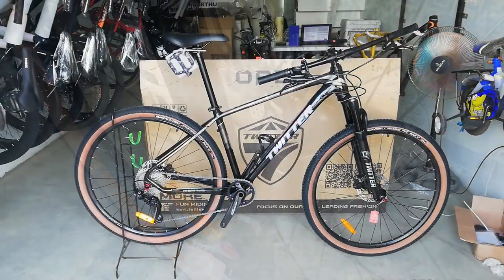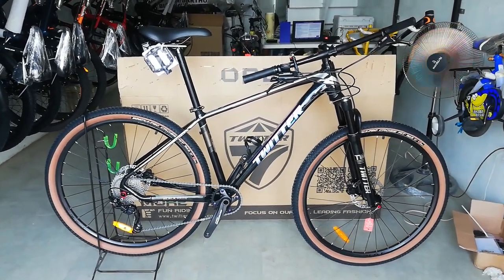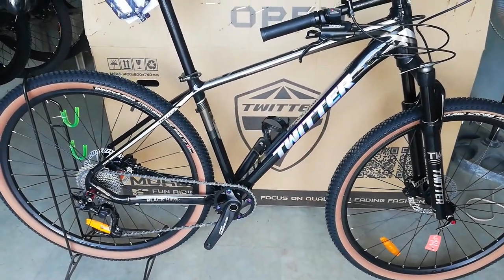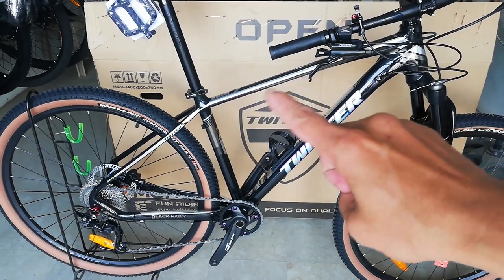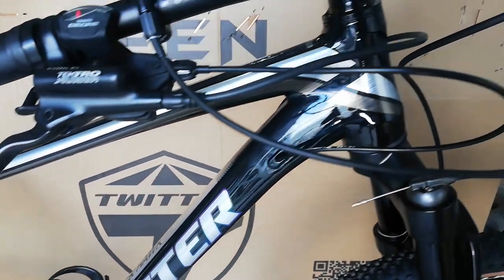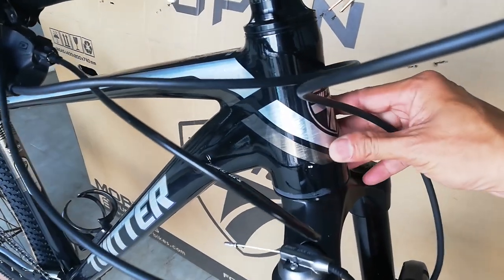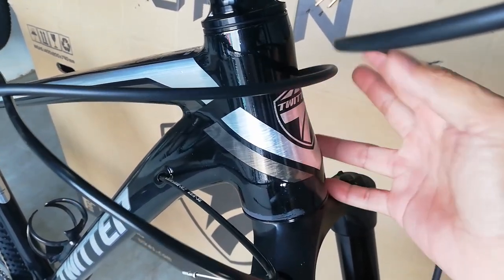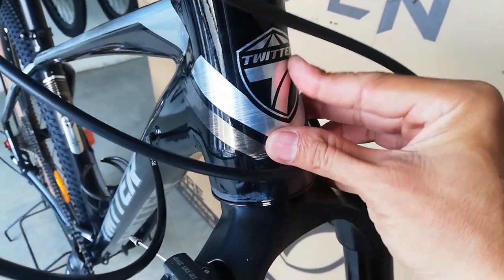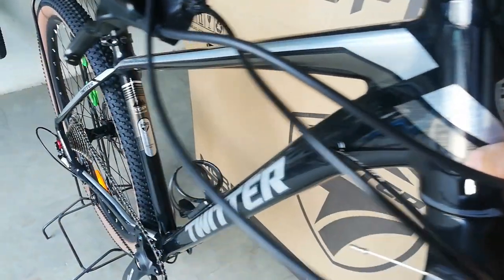Ang ating ibabay check ay napakaganda — Twitter Blackhawk 29er na mountain bike. Sisimula natin ang kanyang bike check sa kanyang frame. Ang frame natin ay glossy black na may mga lining na grey at parang meron ditong rainbow effect. Dito tayo sa kanyang top tube — tapered ang ating top tube na nakaintegrated ball bearing. May makikita tayo logo dito sa harapan, parang decals, napakaganda ng ating logo na may grey at parang silver.